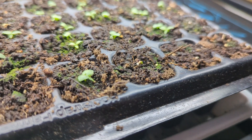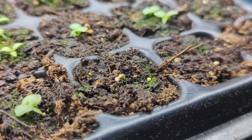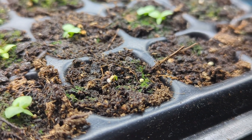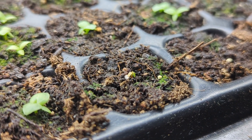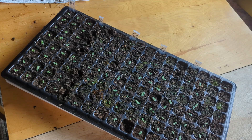I like to keep my seedlings covered with a humidity dome until about 60% of the seeds germinate, after which point I like to remove it, because the humidity dome blocks a little bit of the light and it can keep the humidity too high for some seedlings, which can cause them to damp off or die.